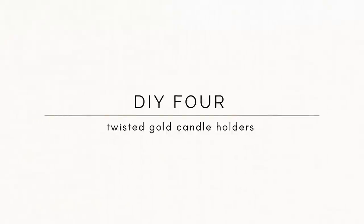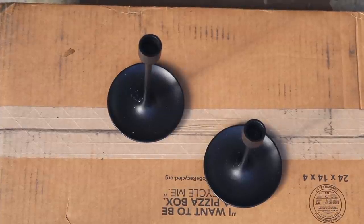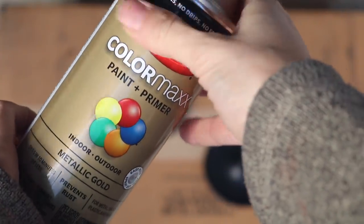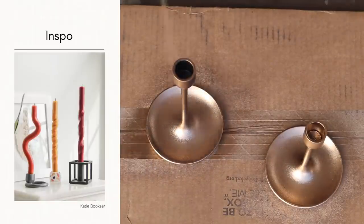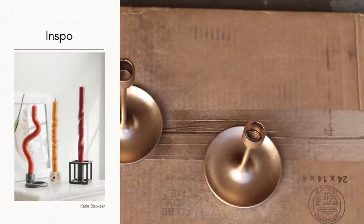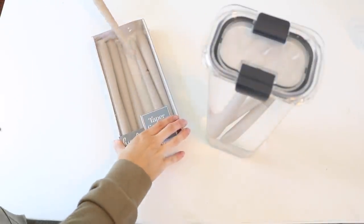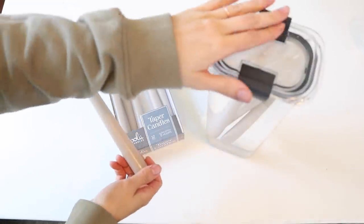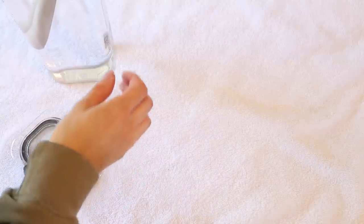For the fourth IKEA hack I'm going to share how I made these twisted tapered candles, inspired by Katie Bookser — I wanted to show my interpretation of this DIY. I'm taking these black candlesticks from IKEA — they're beautiful as they are, but I have so many black ones and I really wanted to do some gold ones. So I'm just taking my favorite gold spray paint by Krylon in metallic gold and giving them one even application. When I saw Katie do it I knew I had to try it too.